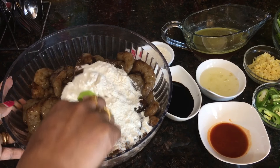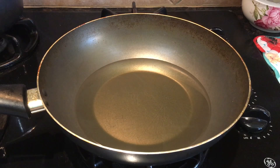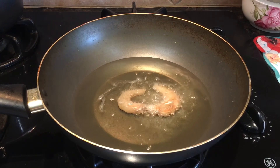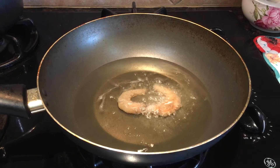Now that the shrimps have been coated well with the refined flour, I'll begin frying. The oil is nice and hot, so I'll carefully drop in the shrimps one by one. Once fried well, I'll take them out on a paper towel and fry the next batch.